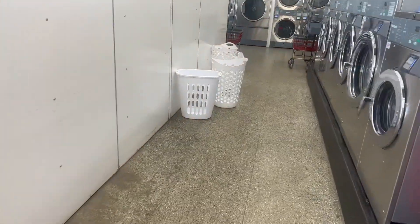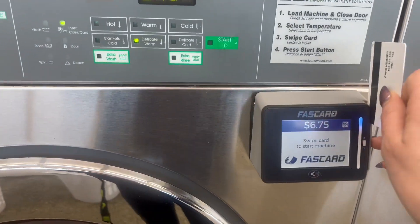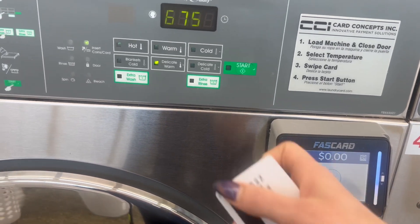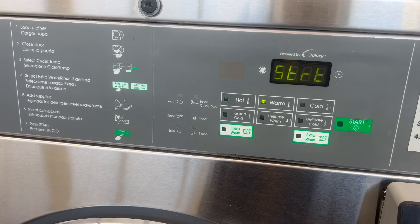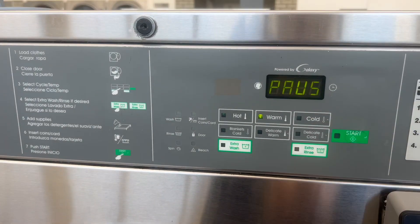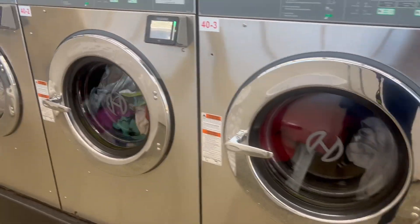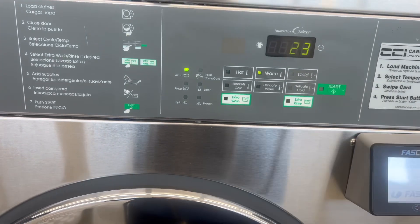Now I can finish up getting my washer started. So $24.50 later, I have gotten all my washers started, except for that one.